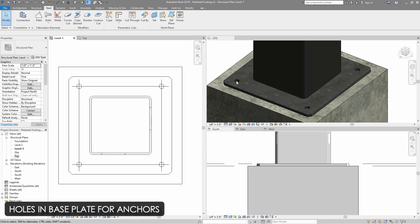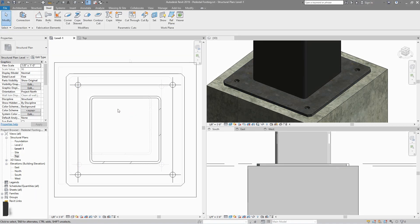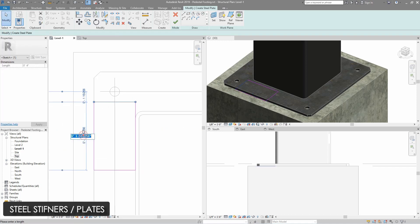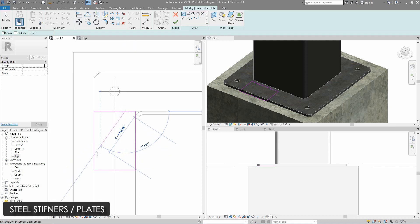Now we need to install the stiffener plates. The stiffener plates cannot be drawn in the cross section or elevation, so we need to draw them in plan and then rotate them to align with the section. I will go to the steel tab again and select the plate, select rectangle from the draw tool, and draw a rectangle for the stiffener plate — a 6 inch by 4 inch stiffener plate with a corner cut. I will use the line tool and cut the stiffener plate diagonally, then use trim/extend command to close the boundary, and finish edit mode.